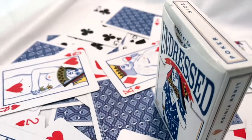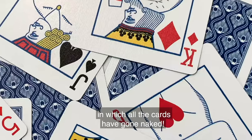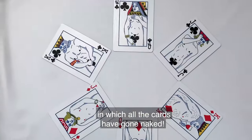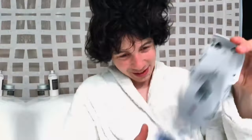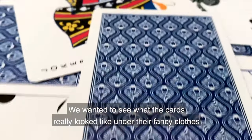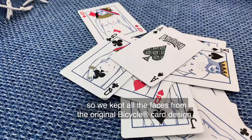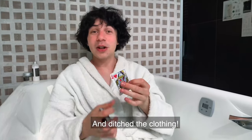This is the Undressed deck. Printed by the United States Playing Card Company, it's a unique deck in which all the cards have gone naked. We wanted to see what the cards really looked like under the fancy clothes, so we kept all the faces from the original bicycle card design and ditched the clothing.